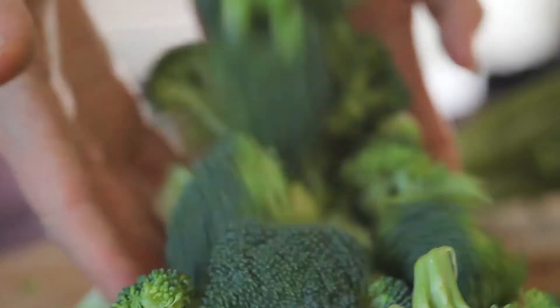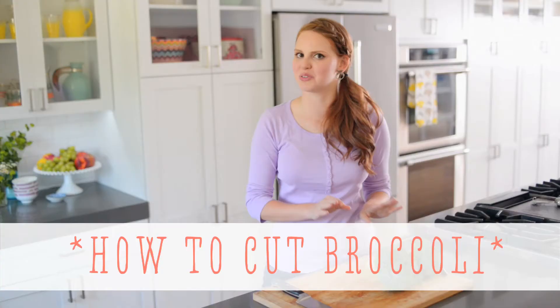Hi, I'm Claire from the Kitchy Kitchen and this is 10 Second Living, where I show you how to do basically anything in 10 seconds or less. And today I'm going to show you how to break down broccoli into florets.